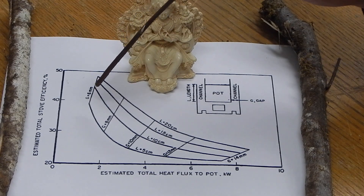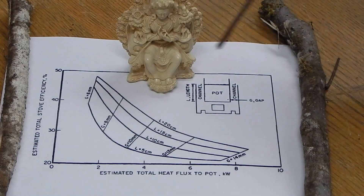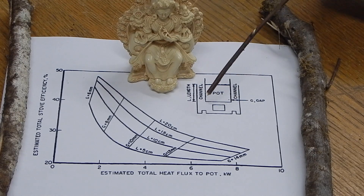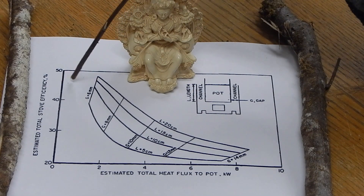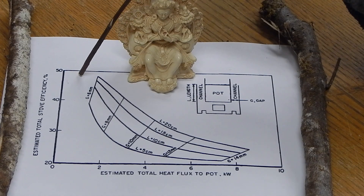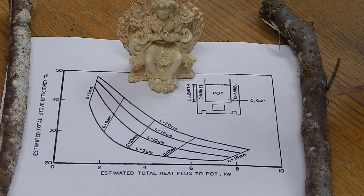At Aprovecho, we go for as good as we can get — so we use a 6mm gap and our skirts are only 10 centimeters tall. We frequently get around 50% thermal efficiency when the fire is very hot. It's really not hard to make any stove use at least half of the wood compared to an open fire.